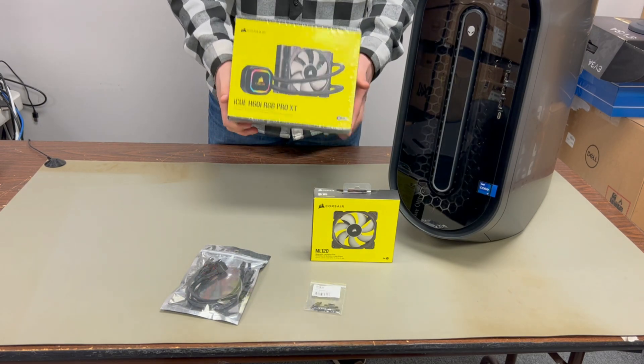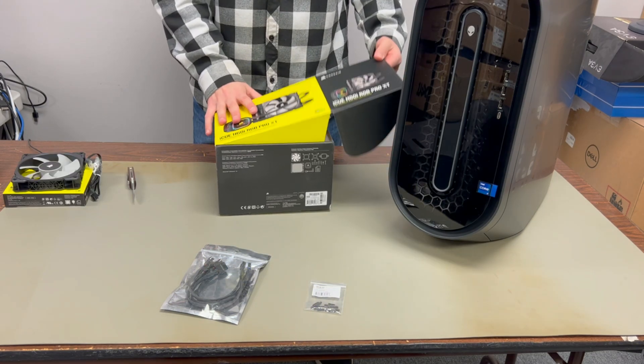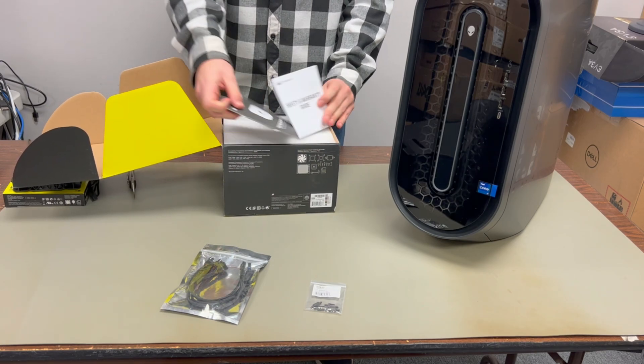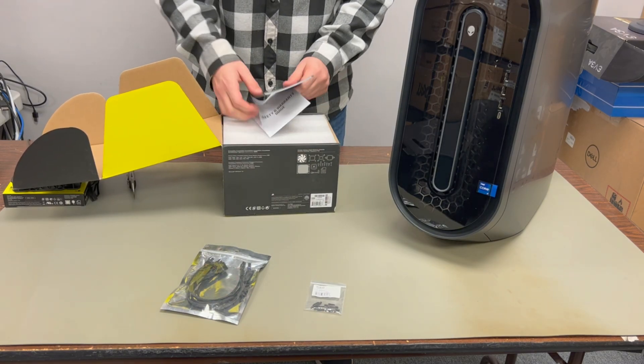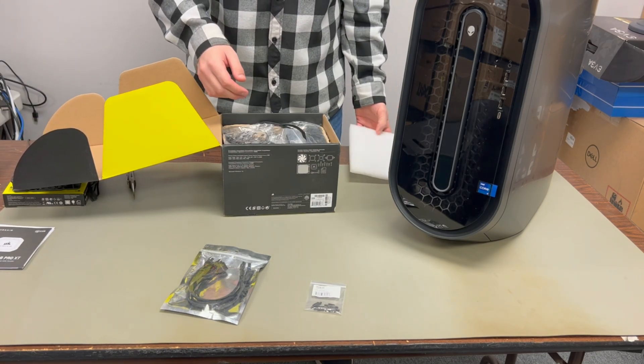If you've watched my previous videos on this computer, you'll know it has a Core i7 with just a little baby heatsink fan, like you would find in most Dell workstation PCs. Obviously that is not going to cut it whatsoever. I personally don't know why it would even be an option for a gaming computer, but that's a whole other video.